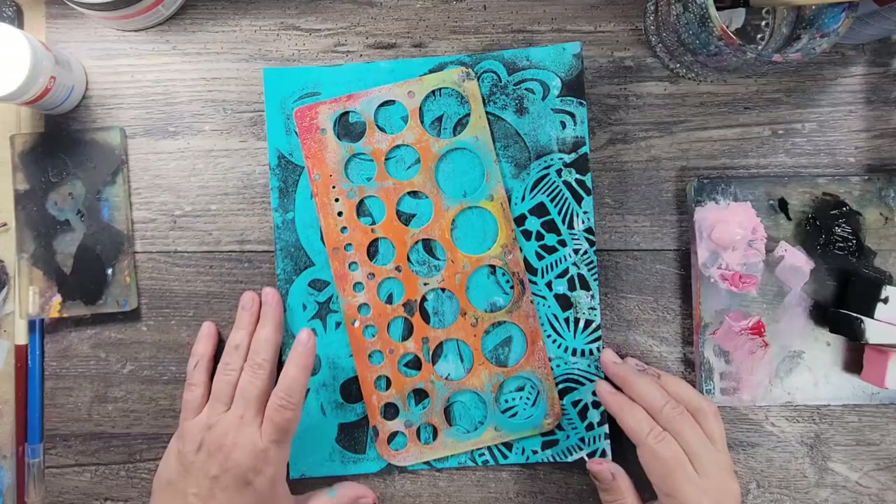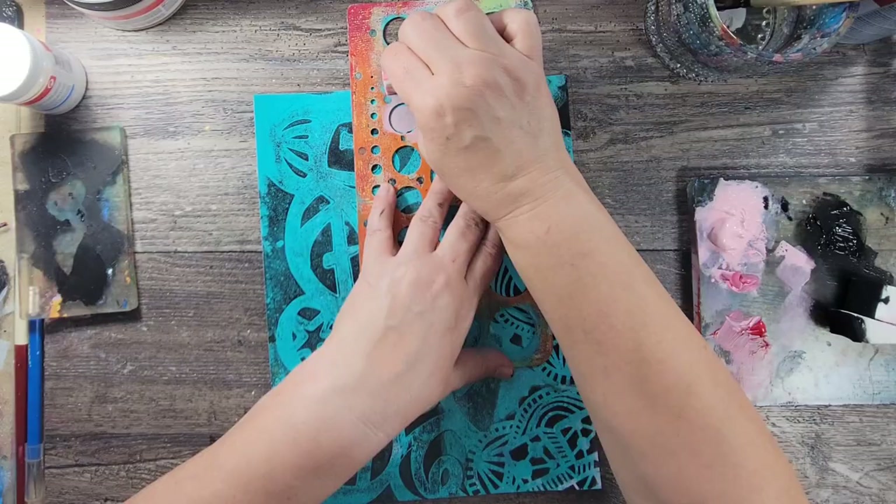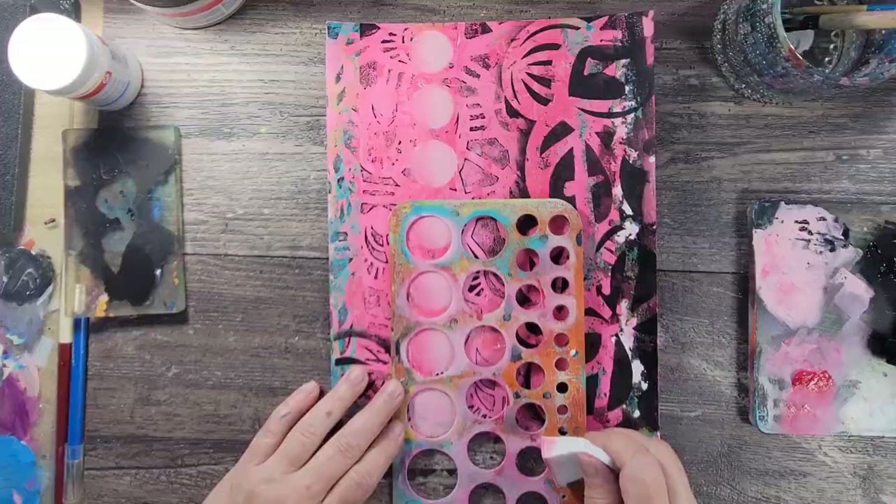To finish off these pages, I wanted to add some circles, so here I'm using one of those plastic circle templates, simply adding some paint through them using a cosmetic sponge. When that paint dries, I use my gel pen just to add some mark making.